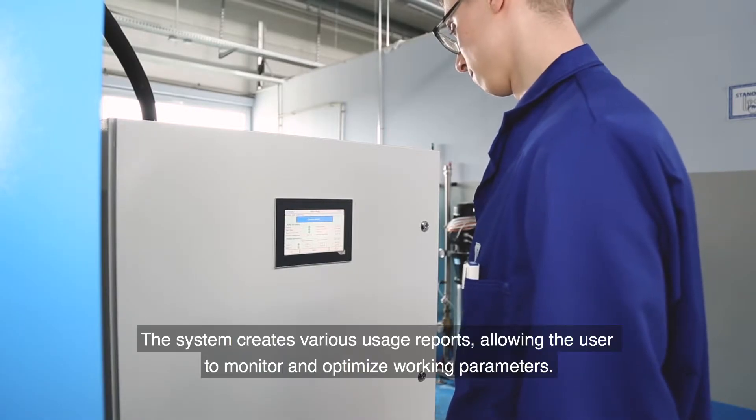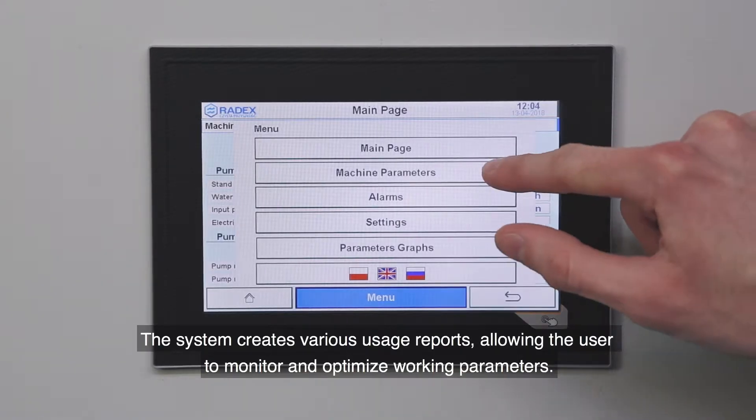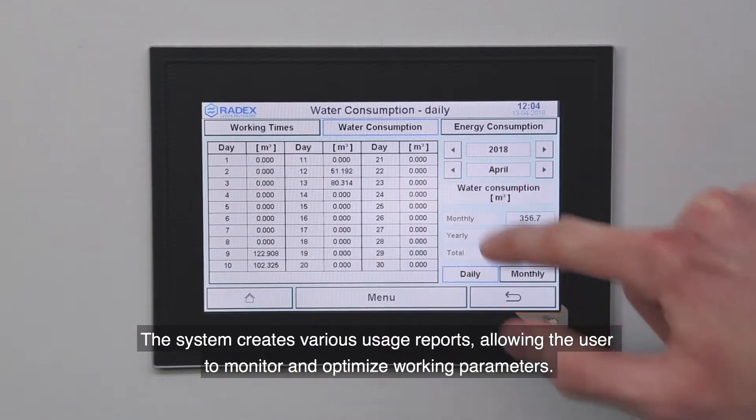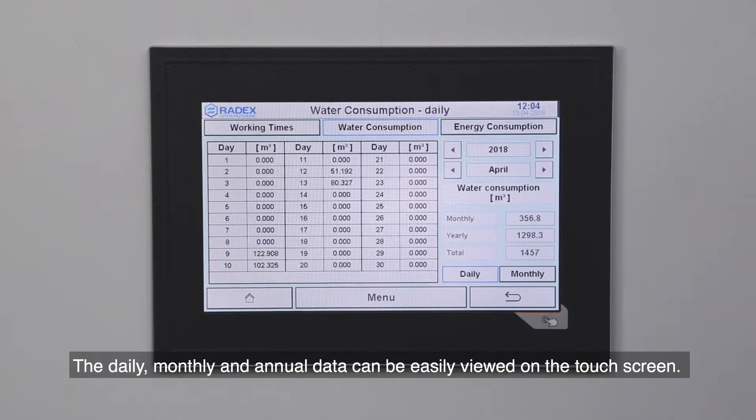The system creates various usage reports, allowing the user to monitor and optimize working parameters. The daily, monthly and annual data can be easily viewed on the touchscreen.